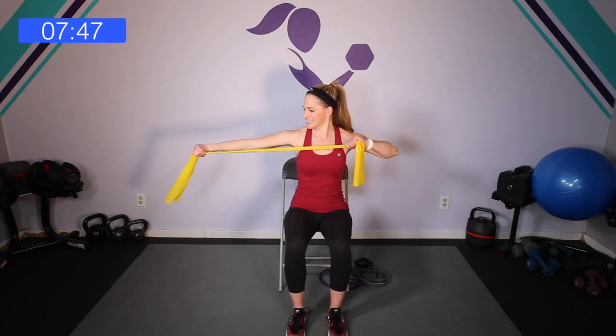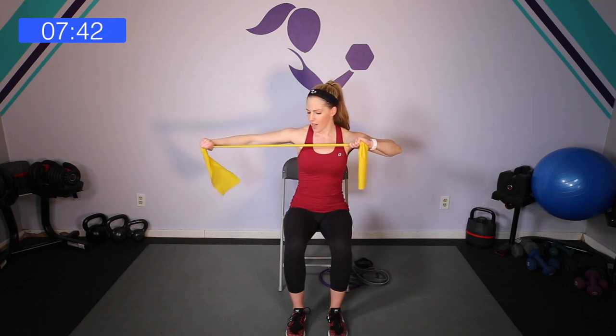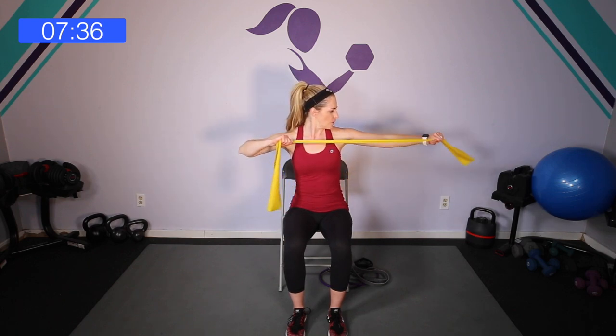Roll those shoulders forward and breathe. Roll through them to the back. Then let's stay here — I'm going to be nice and tight and extend out for triceps. I'm going to alternate right and left. One hand is staying stationary while I extend through the other. Reach and out. Again, if it feels too easy, you can grip a little closer to give yourself more resistance.